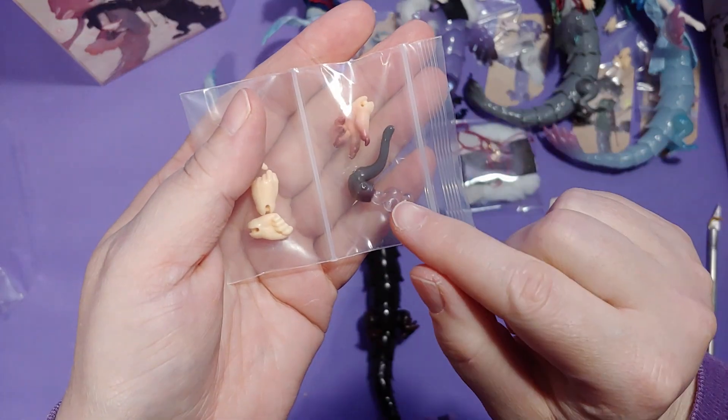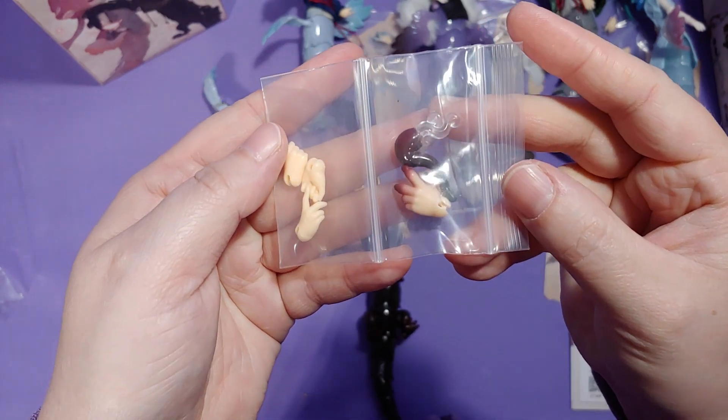And this guy came with a little smoke pipe. Not everyone comes with an accessory like this, though.